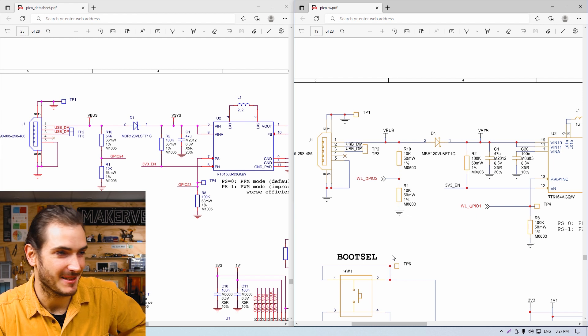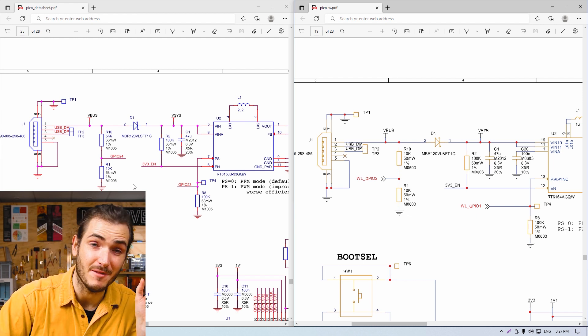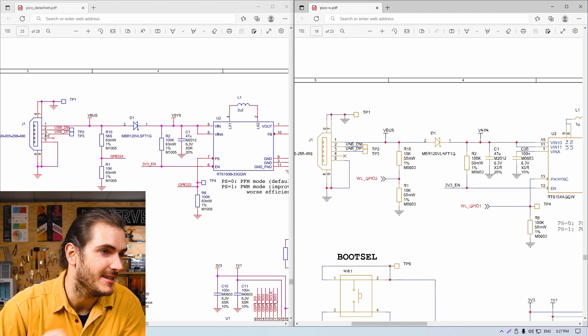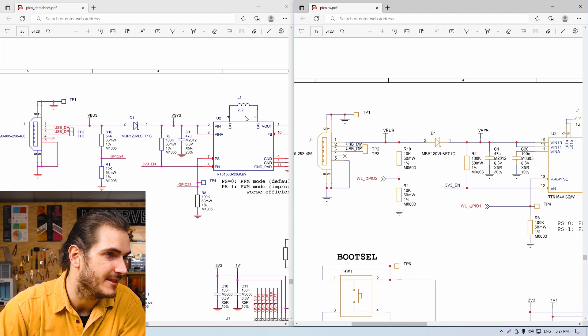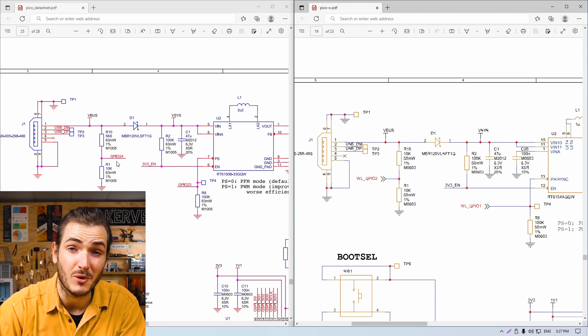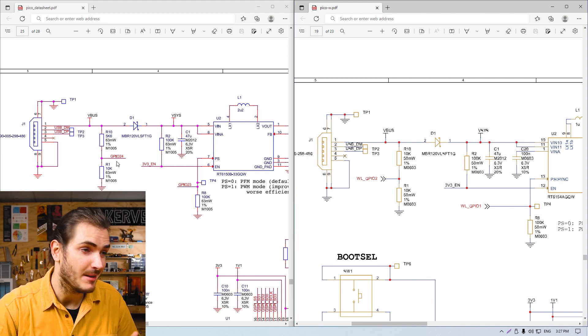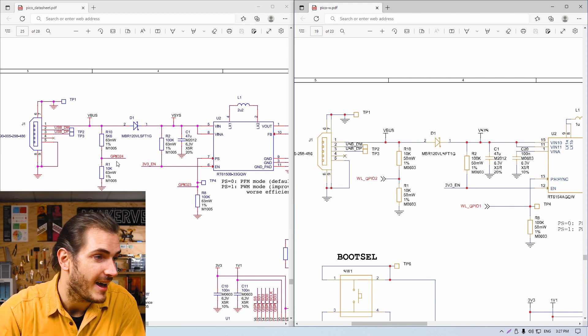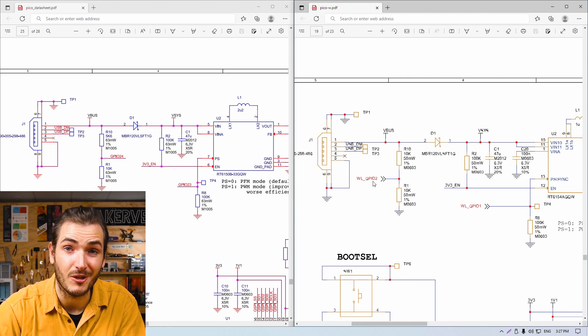Looking at the schematic — on the left the Pico and on the right the Pico W — we're looking at the power input. Here's the USB port and the switch mode power supply and the same for the Pico W. You can see the VBUS net being measured by GPIO 24 on the Pico, but on the Pico W GP24 is being used for the wireless interface, so that function is now being performed by WL GPIO 2 on the wireless chip.